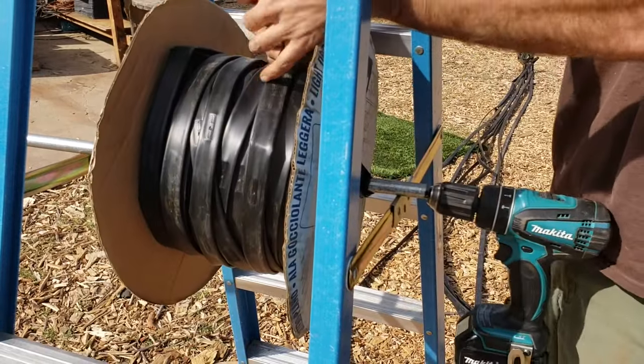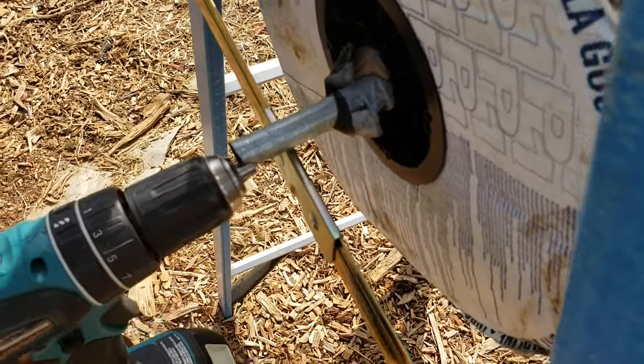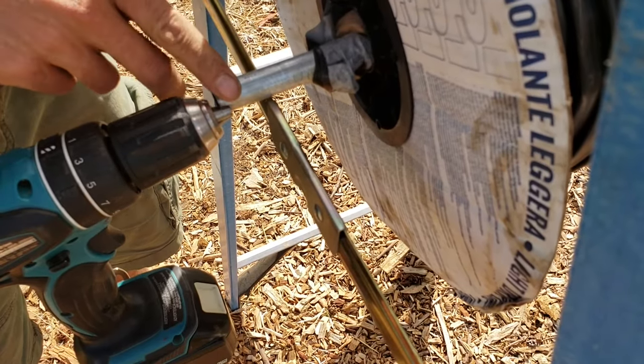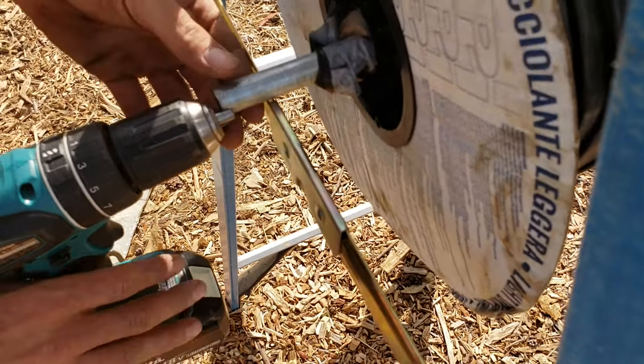Nice — this really works! There's got to be a better way to connect the drill to this though. If you guys have an idea of a better way to connect to this, or a better way of winding up the drip tape, I'd love to hear how you do it.